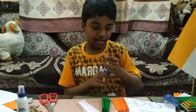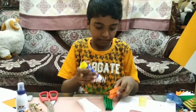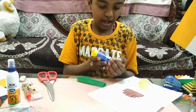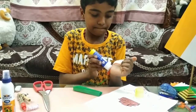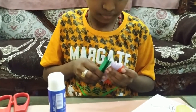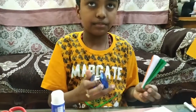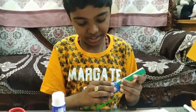Now I am going to stick them using glue. I am sticking this as a flag color. And now I am going to staple these corners using a stapler.